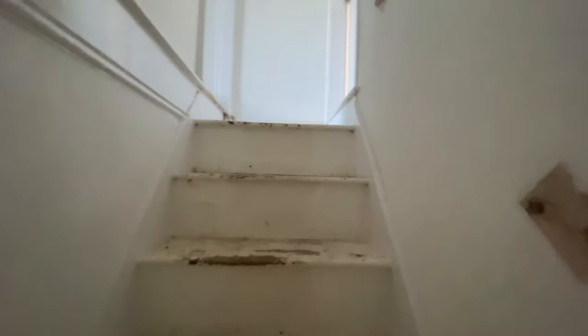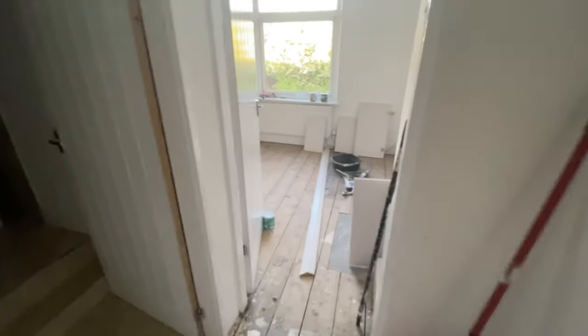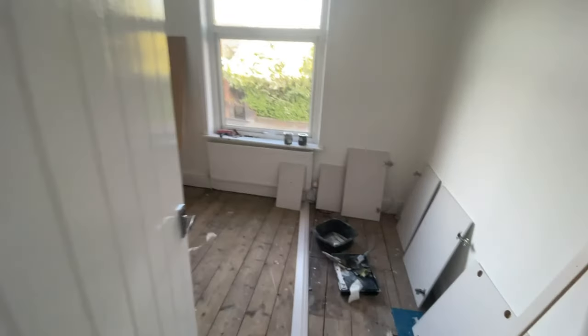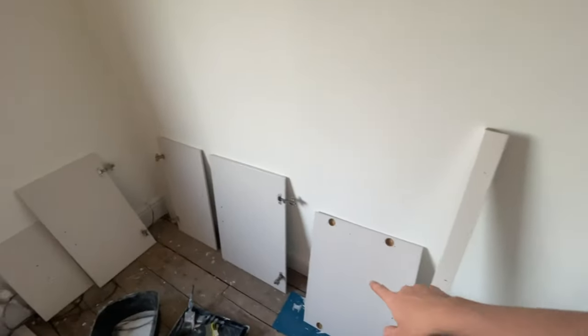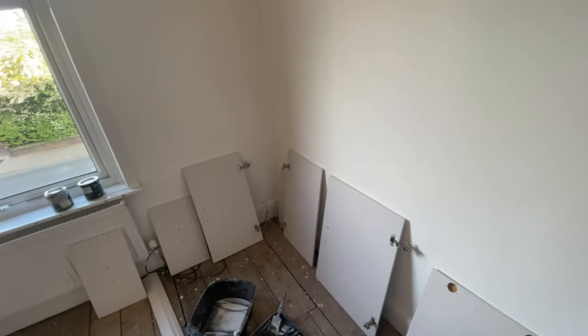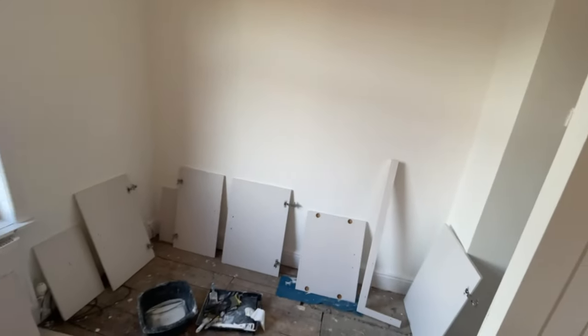Going upstairs — it's all been painted with fresh paint. The front bedroom is also the paint workshop right now. These are all the kitchen cupboards, all been painted and ready to go back on. Just all nice white, clean and bright.